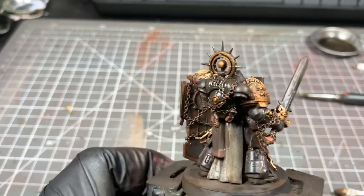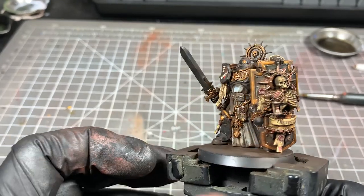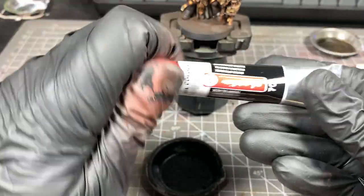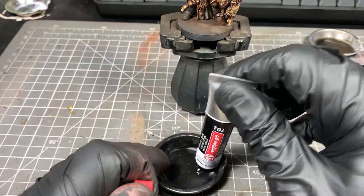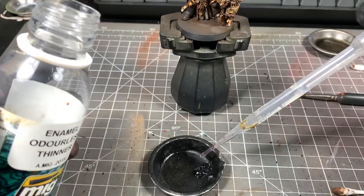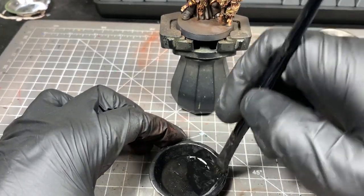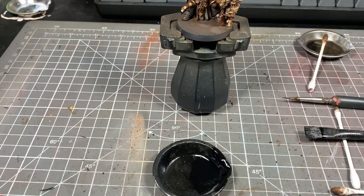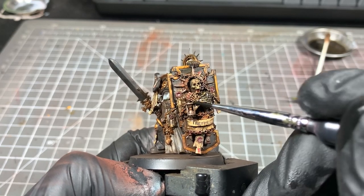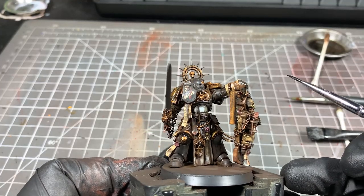I'm just giving the whole model a blast with a hot hairdryer, then we're going to give it a black oil wash on some areas. This is cheap black oil paint from a local hobby store — I'm going to add some enamel thinner to it and mix it to a wash consistency. What this wash is going to do is give our model a lot more definition, so for example across the chains and on the skeleton it's going to flow really nicely into any cracks and crevices. If we go a bit too hard, we can just remove it with some thinner and a cotton bud.